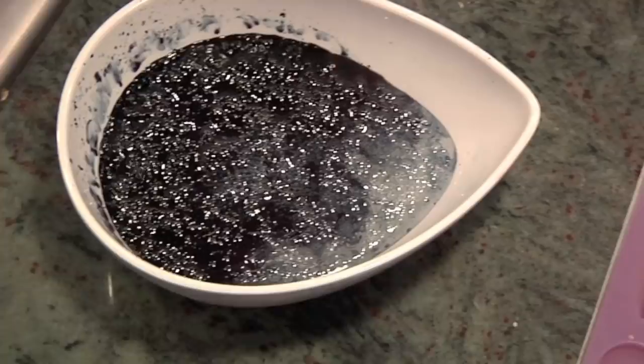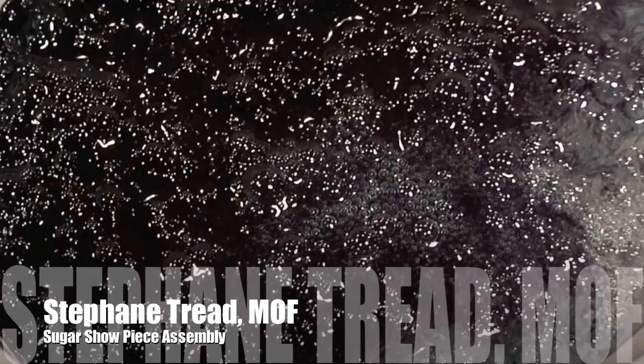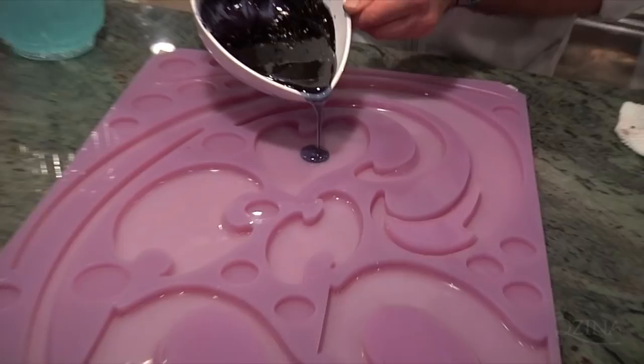The black color is actually purple, brown, green, and blue — it's super dark, almost black. So with this black color, I will do the base, the very base of this part, those two parts.